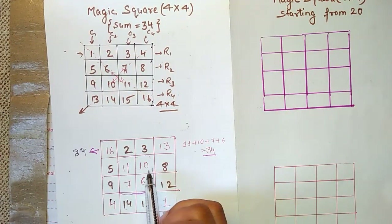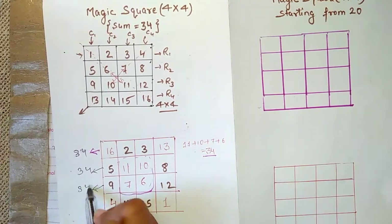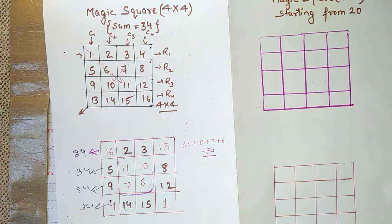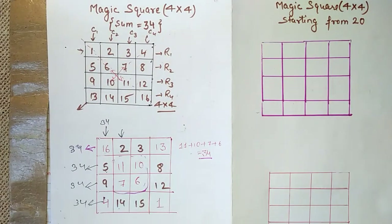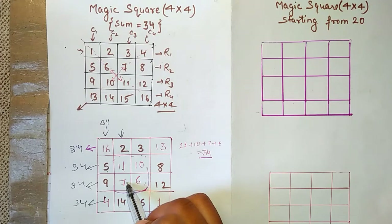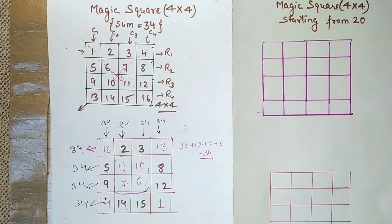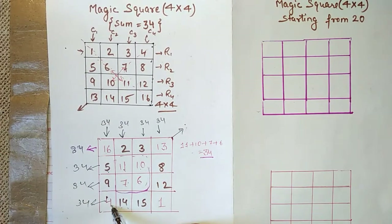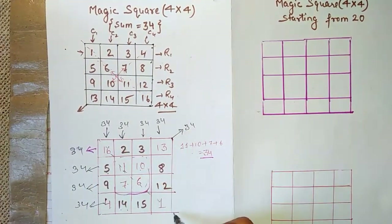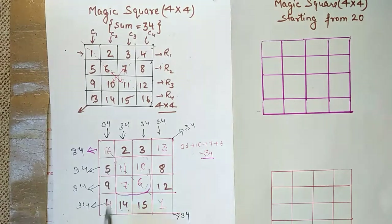Next row: 8 + 10 + 11 + 5 = 34. Similarly, all remaining rows also give 34. Now checking columns: 16 + 5 + 9 + 4 = 34. Another column: 11 + 2 + 7 + 14 = 34. All columns give 34. Now checking diagonals: 13 + 10 + 7 + 4 = 34, and the other diagonal also gives 34. Magic square complete — whether you check the inner part, rows, columns, or diagonals, the sum is always 34.